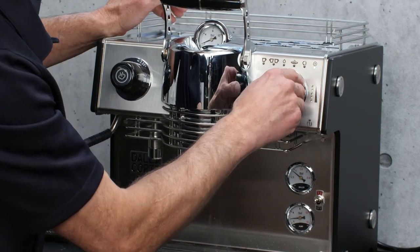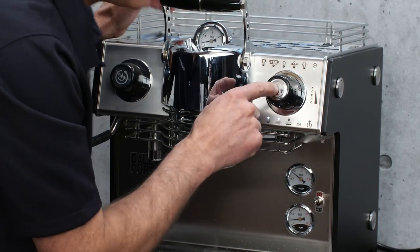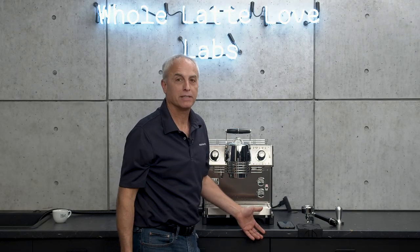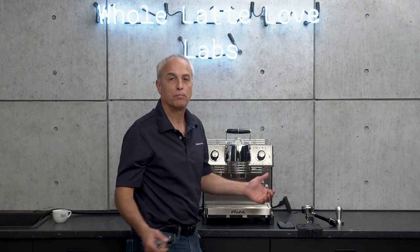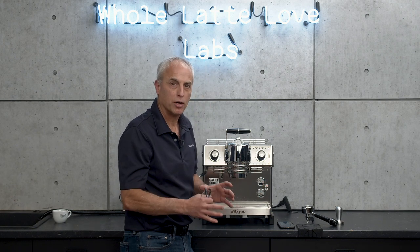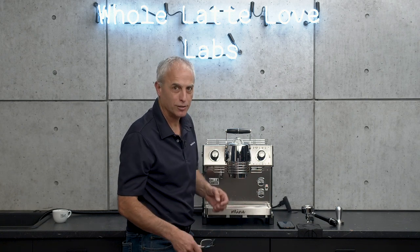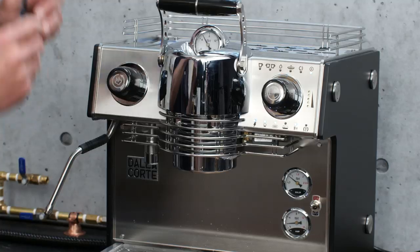This button over here — if you push and hold it, it'll do a complete boiler drain. It'll take all the water out of the steam boiler, then it'll replace it and heat back up. That's good to do about once a week — keeps all fresh water in there. If you do it more often it's not going to hurt, but it's probably not necessary because you're going to use a good quality water filter with the machine.